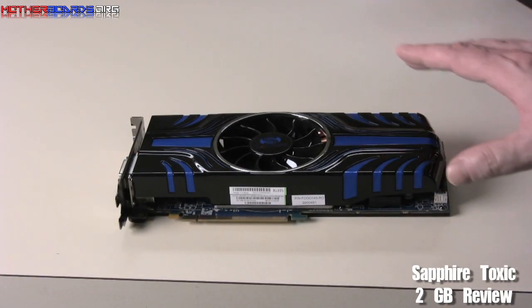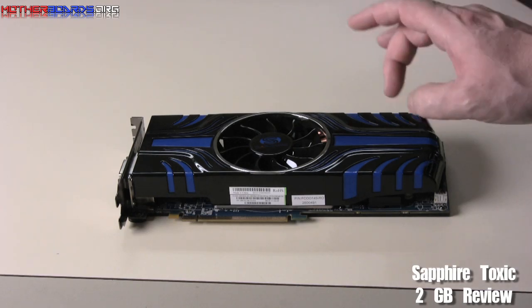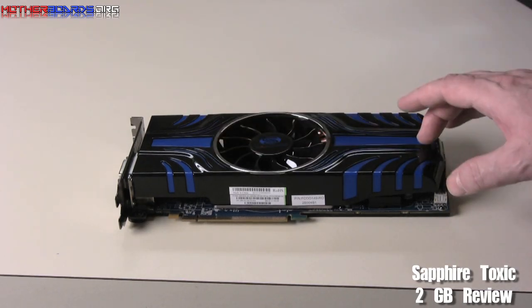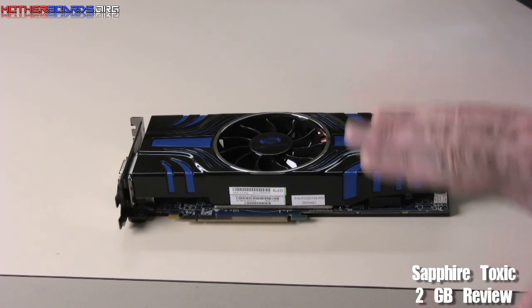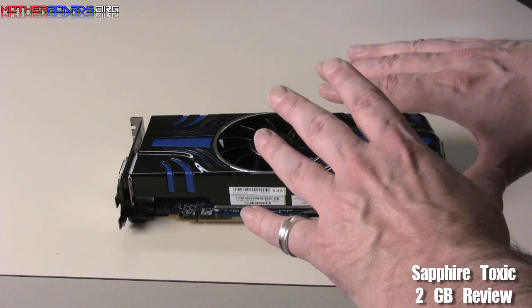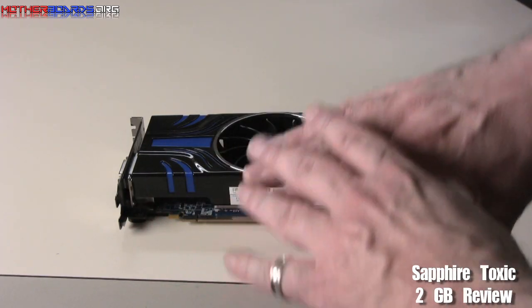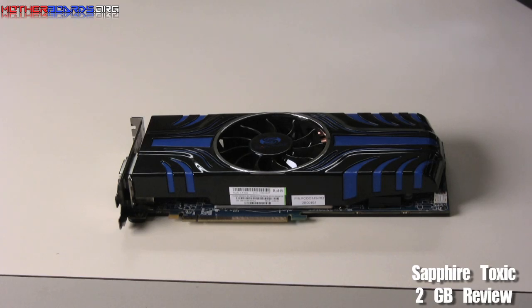Here we take a look at the card itself. As you can see, Sapphire has made their own custom design card and did not base it just off the standard reference design by ATI. Behind this shield is the Vaporex cooling — that's one of the main things about this card. Vaporex is a new type of cooling which uses heat pipes to dissipate heat away from the GPU and out into the air to keep your card nice and cool.